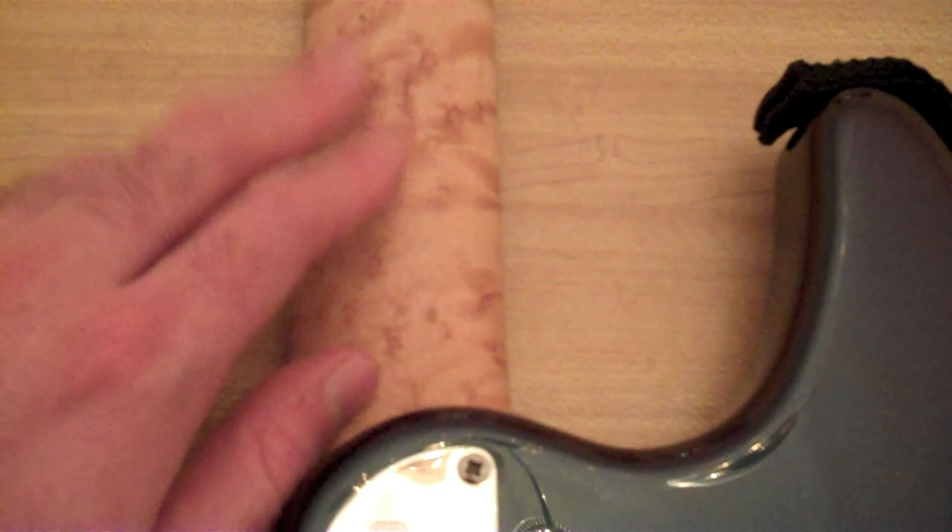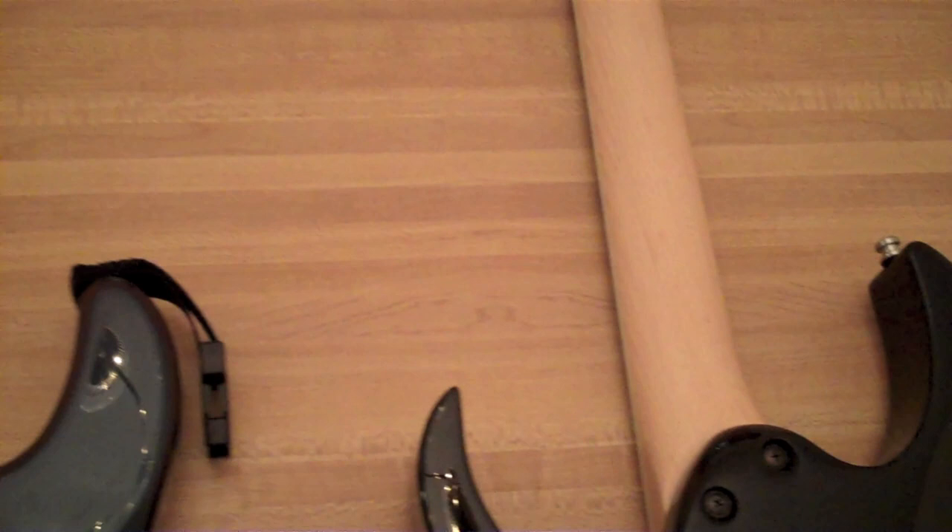This is also an unfinished neck, and to me it feels a little bit thicker than the Ibanez neck. I wish they had used the Viper neck profile, which they used on a couple of guitars for Ibanez — I wish they'd used that on the P2, but I think they stopped at the P1.